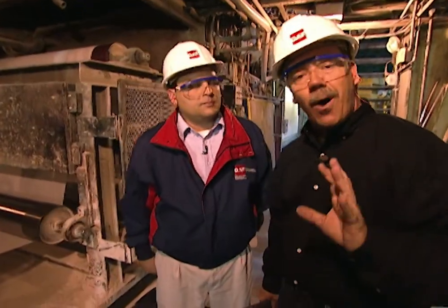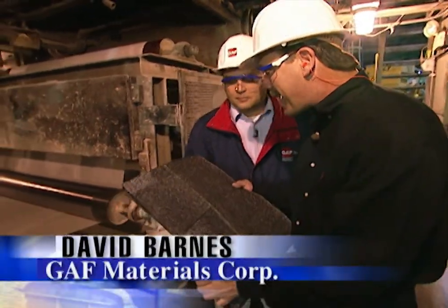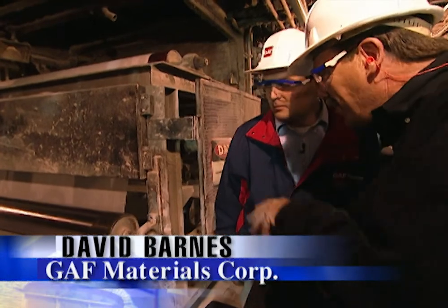I'm with GAF Quality Assurance Manager Dave Barnes, and we're down on the floor at the beginning of the shingle manufacturing process. Dave, what am I looking at here?